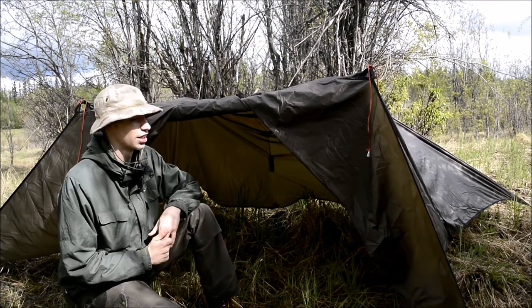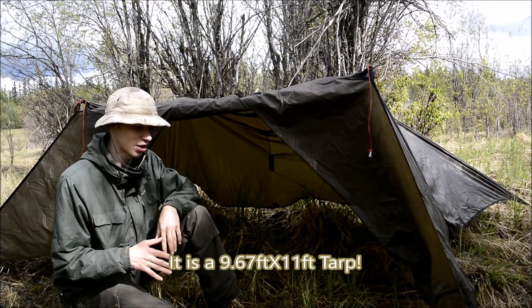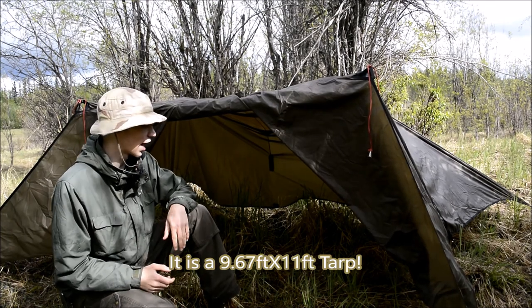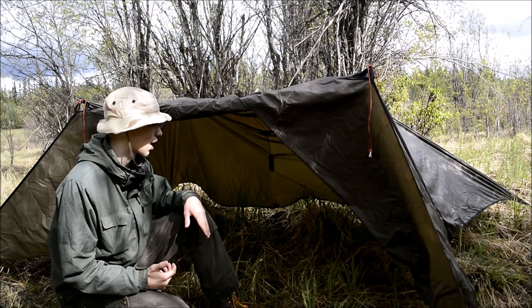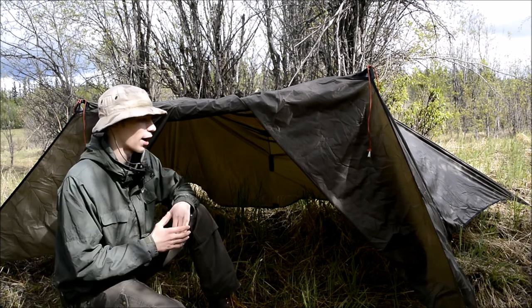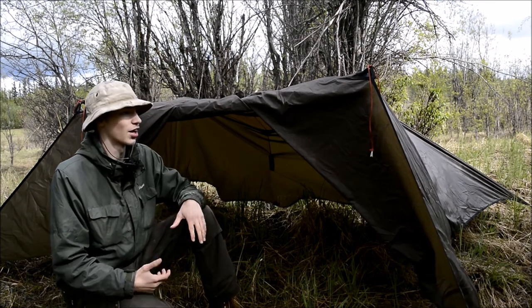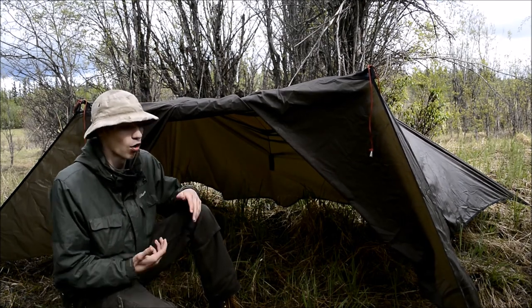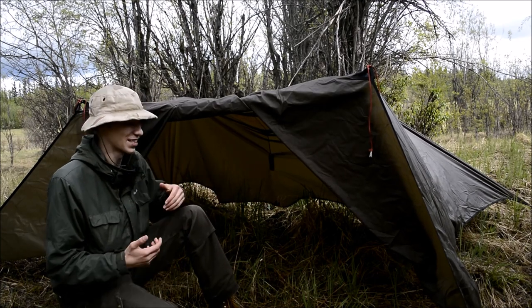This is that tarp mentioned. It is a 9-point-something foot by 10-point-something foot tarp. I've been using this for the past few months, especially as a wind break and just as a fun overall way to kind of spice up the videos and as a background. But I've also been using it, as you guys can see here, in its most right and proper form as a shelter.